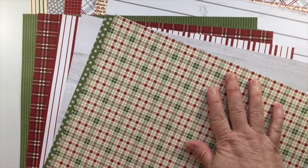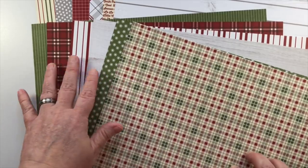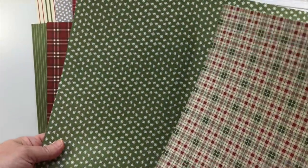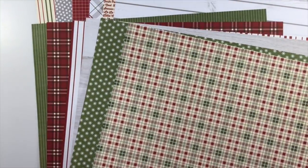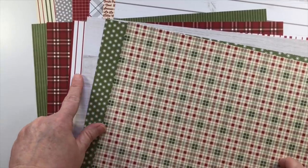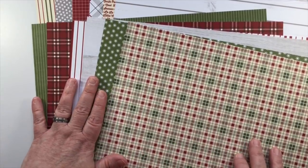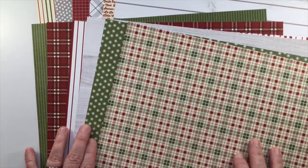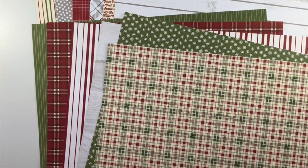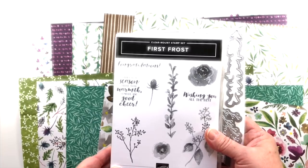This designer series paper is from Festive Farmhouse and it has a total of 12 pieces with 12 different individual designs. This is side A and this is side B of the same piece of paper. What's really great about this pack is that it coordinates with vanilla and white, and we've got some pretty reds and greens. You could also work in shaded spruce — the vanilla and white tones together are really going to make an impact. This is a great pack called Festive Farmhouse.